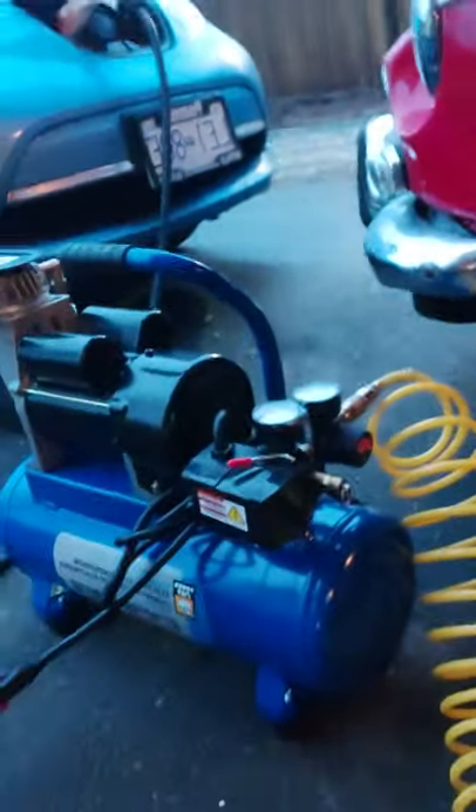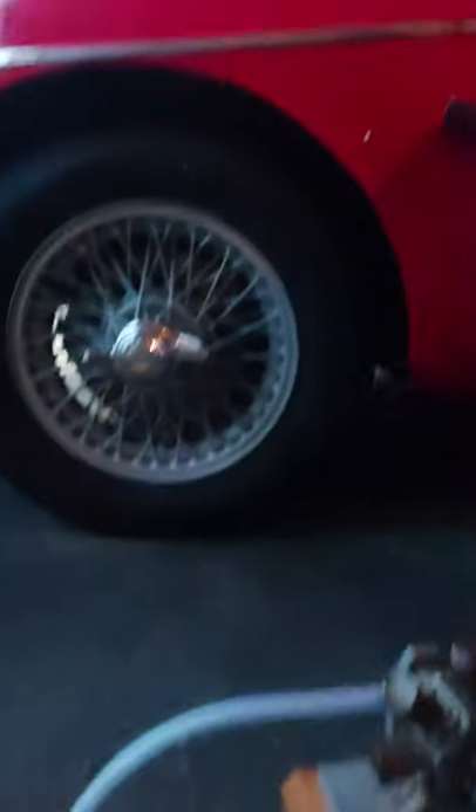I wasn't sure if it was going to work, so I decided to hook it up to an air supply, because I don't have an immediately available supply of steam — I don't have a boiler. So I hooked it up to an air compressor. There is the compressor — just a normal compressor, bought from Princess Auto earlier today. And this is that wonderful steam engine.